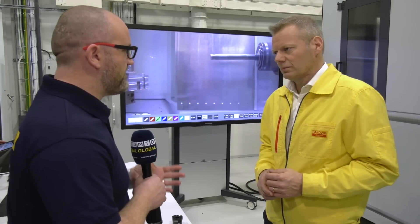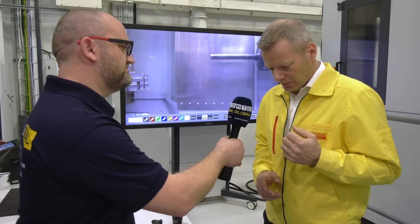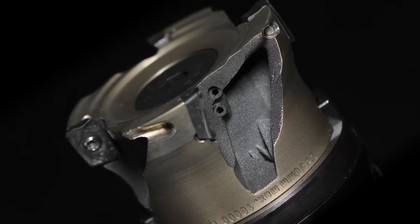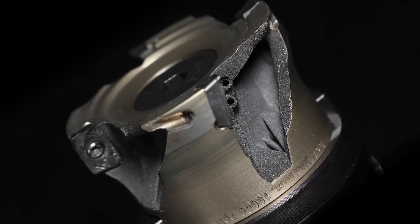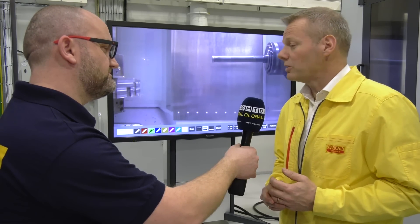Magnus, the CoroMill L390 has been around for quite some time, but you've recently invented an additive manufactured version. What was the thinking behind this? The thinking behind the lightweight CoroMill L390 is really to be able to reduce the weight of the cutter, and also to reduce the length, to be able to improve the productivity for customers using long overhang tools where they really need reachability.